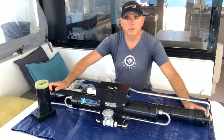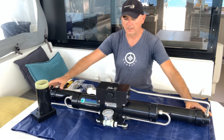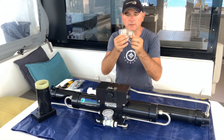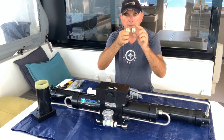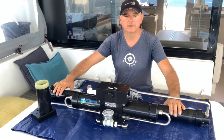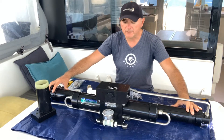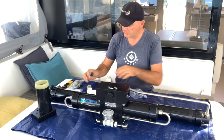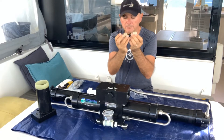This is my two-year-old Spectra Newport 400. I need to change the annular rings and the rod because the water maker production went from 60 liters per hour down to 25 liters per hour. Hopefully changing these annular rings will fix the problem.